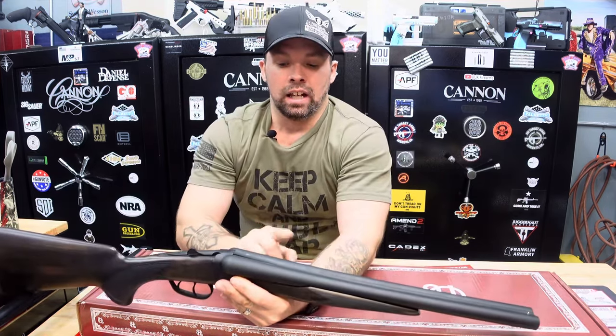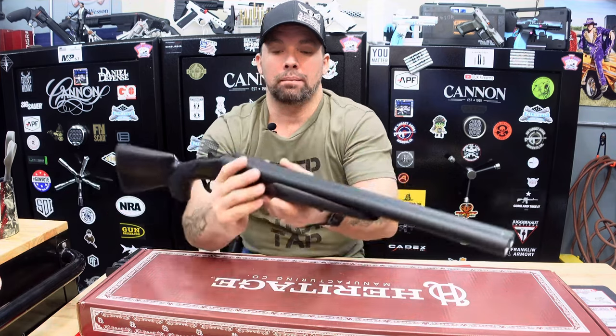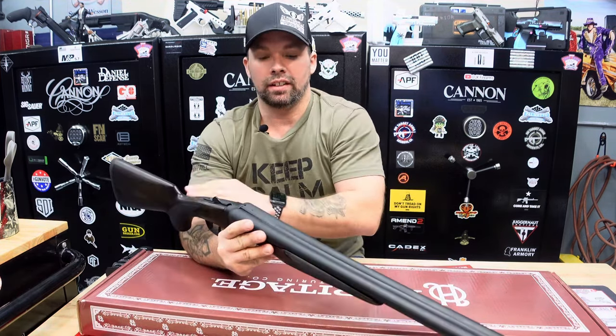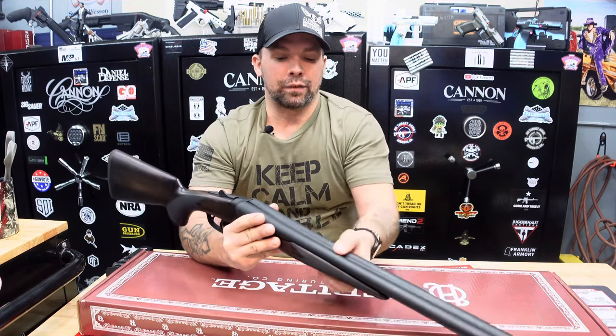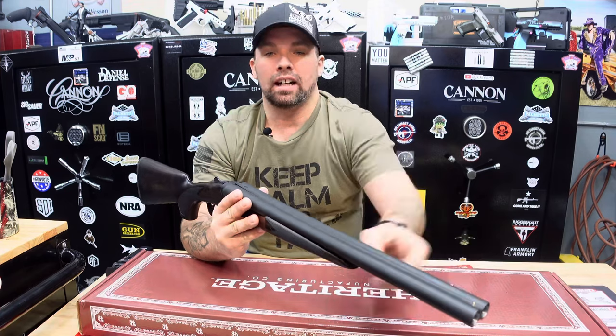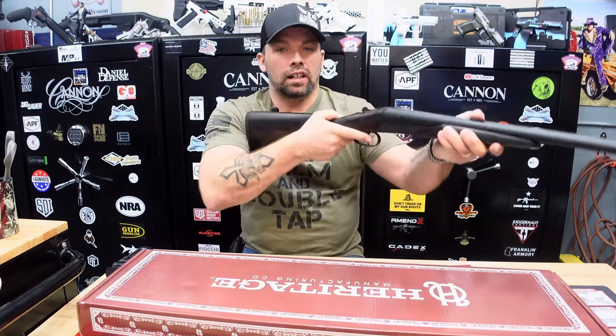It is a steel alloy on the barrels with a black oxide finish. Turkish walnut on the stock and on the hand grip. Brass bead on the very front sight. Feels good in the arm — very nicely done.